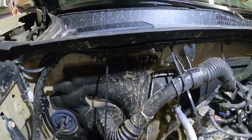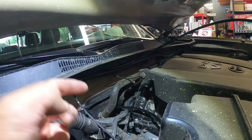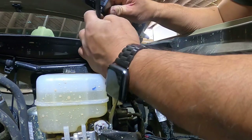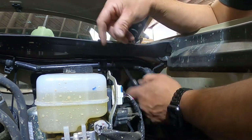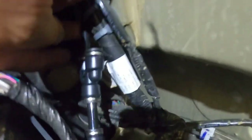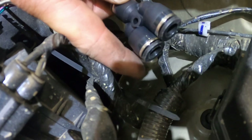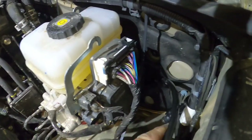Got the hose all zip tied to the wire loom. Just got to go all the way to the end. This is going to go to the air compressor. This one's going to go to the driver's side rear, and this one to the driver's side front. We're going to run the hose down the driver's side firewall and pull it out right there, then run it this way to the rear.